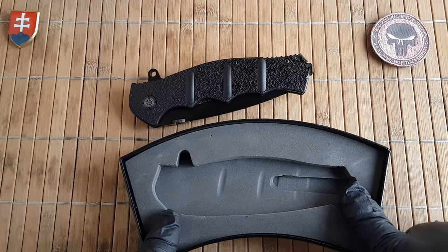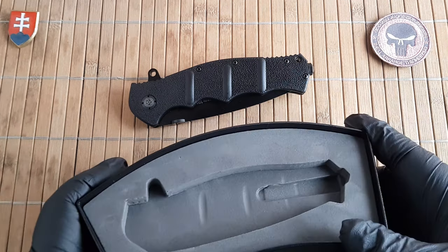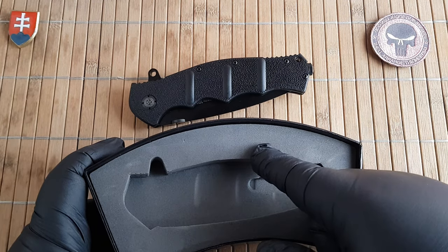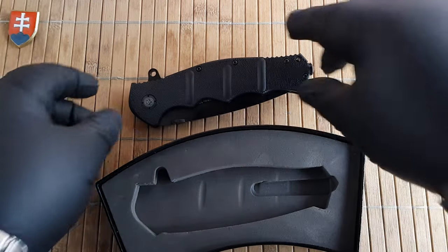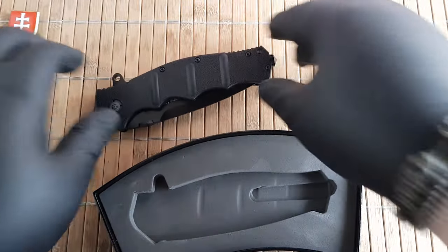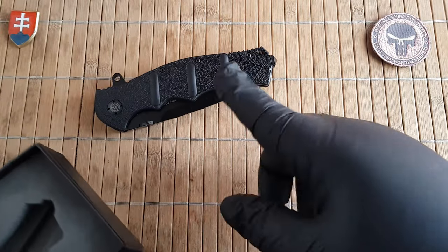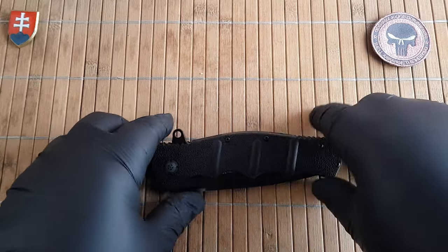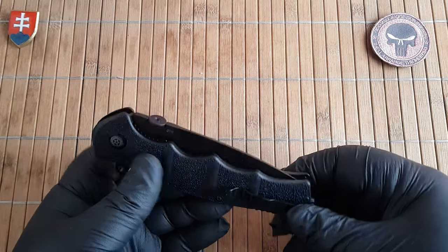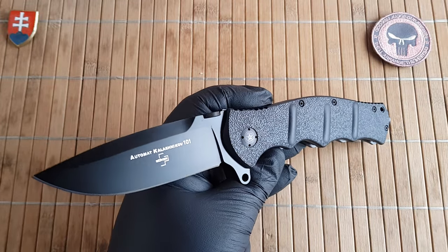One thing I haven't mentioned at the start and I'm really disappointed about — I will always give you my honest opinions — is that the previous version of this knife came with a small tool. They kept the same pivot screw and the same fastening of the glass breaker, but there is no tool included. You will have a hard time disassembling this, though if I'm not mistaken, the Berker.de website sells the tool separately.